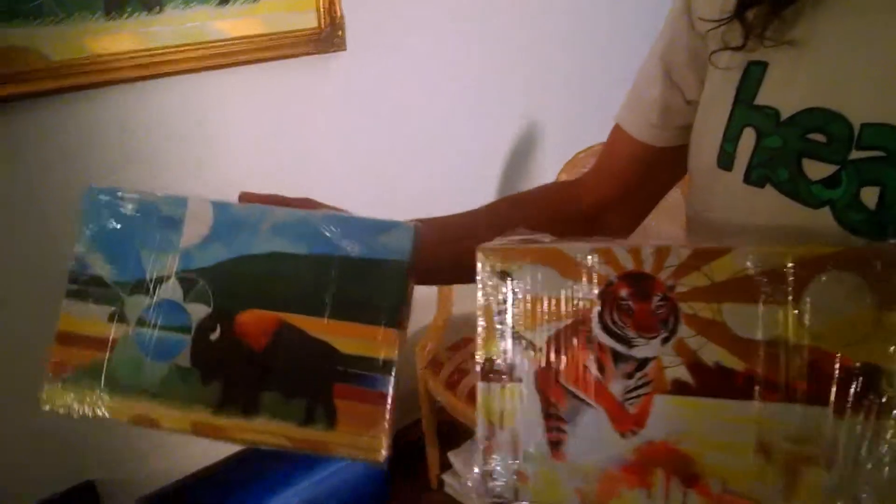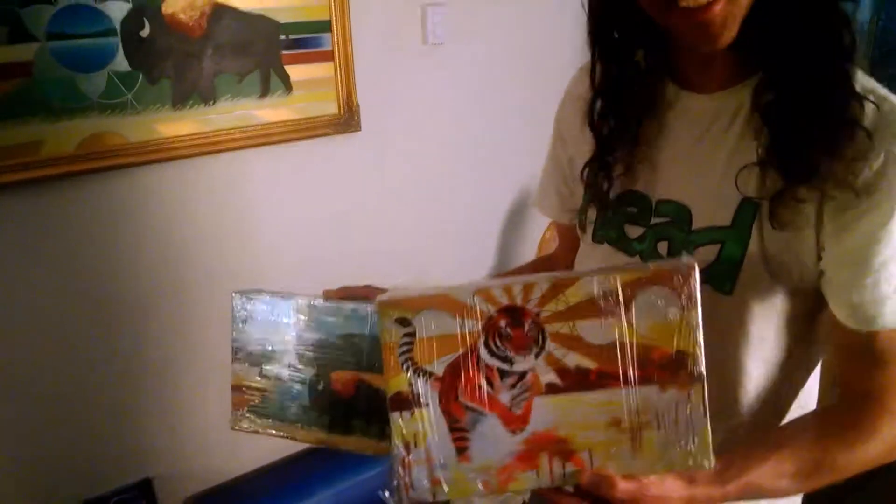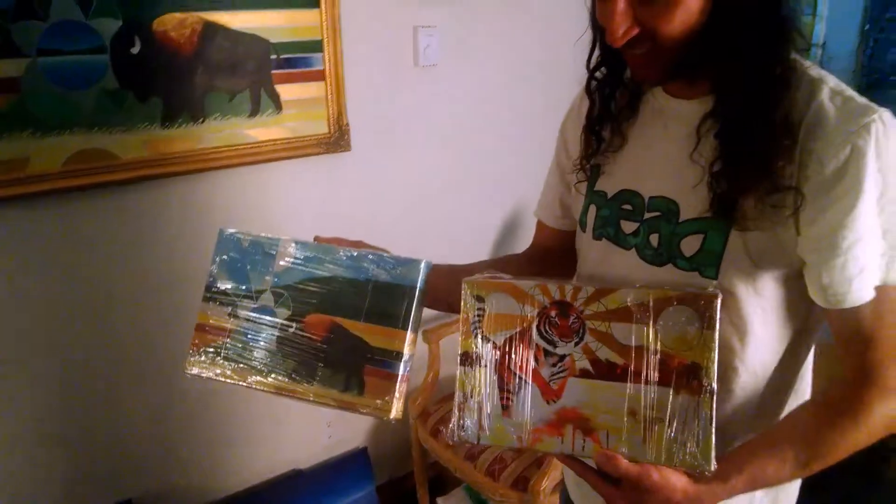I also got some prints on canvas — some of my favorite spirit animal prints. These ones are still wrapped up to keep them safe: the buffalo. But the original is sitting right there, so it's kind of silly to be showing you this thing. And then I got the tiger spirit there.